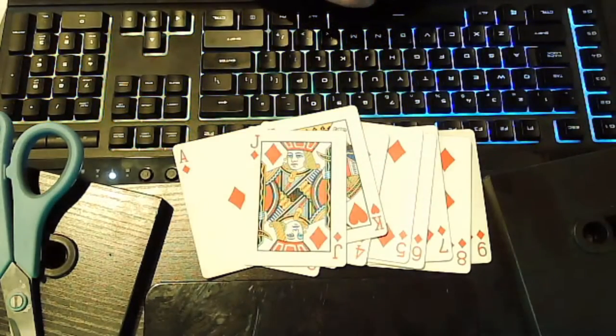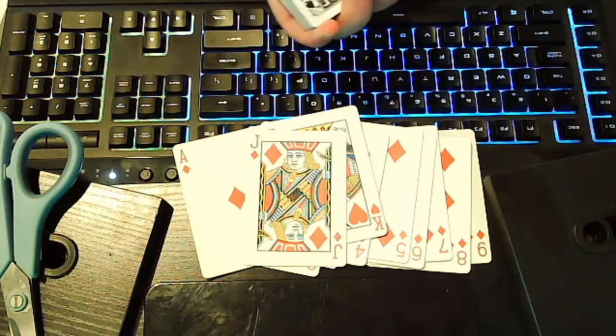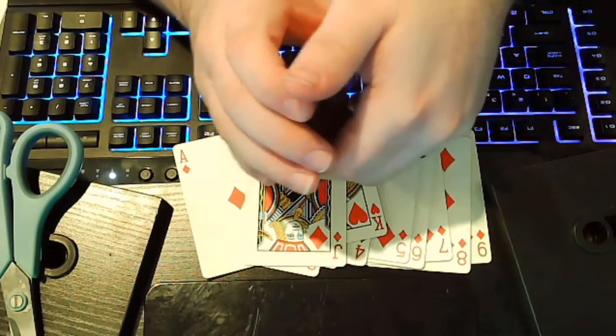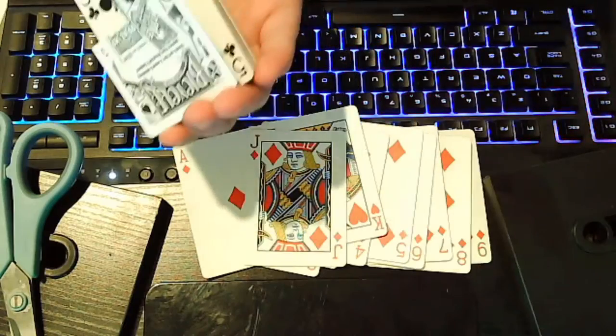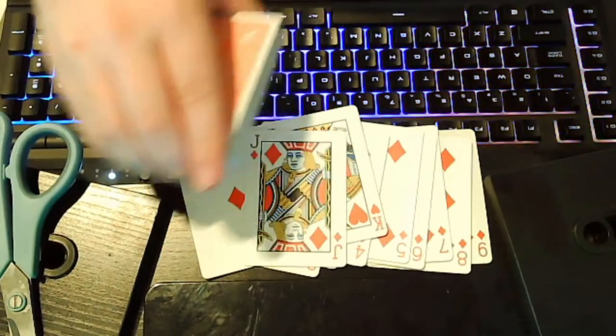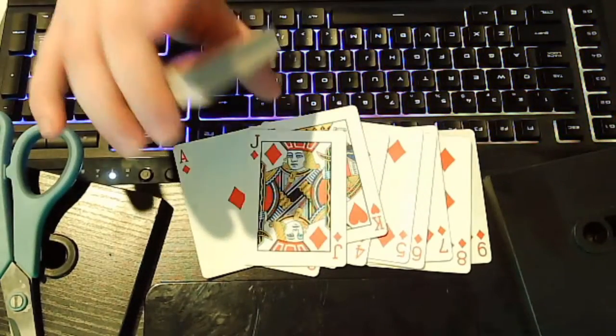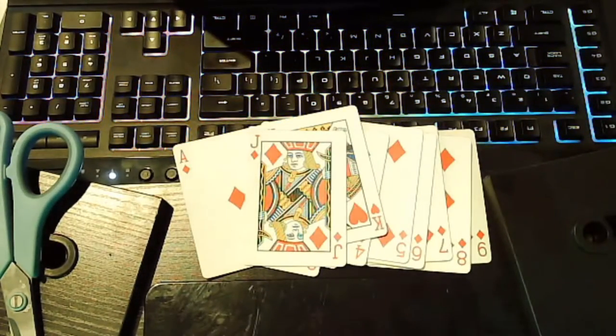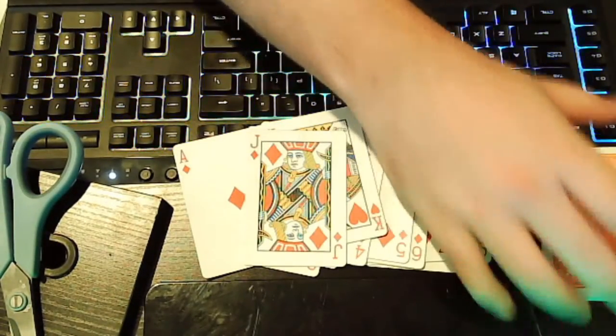That is the trick. If they want to inspect those cards, you want to grab these and steal that bottom card away. They could inspect the cards and there would be nothing funny at all, because you stole that one away. And that is how you do it — enjoy.